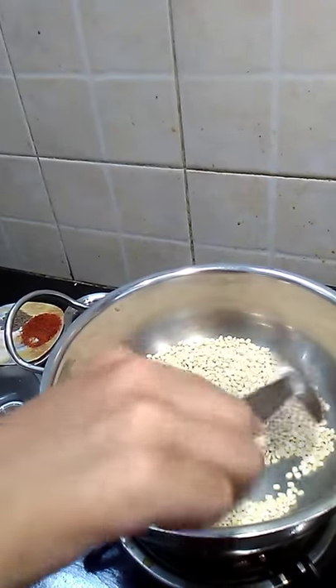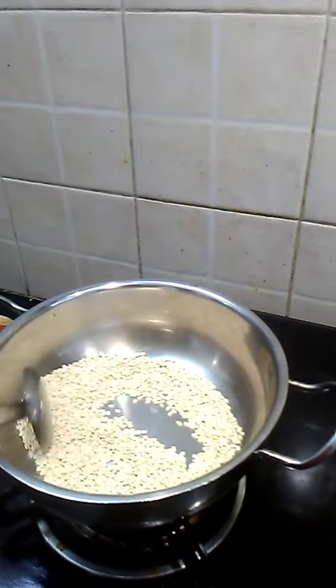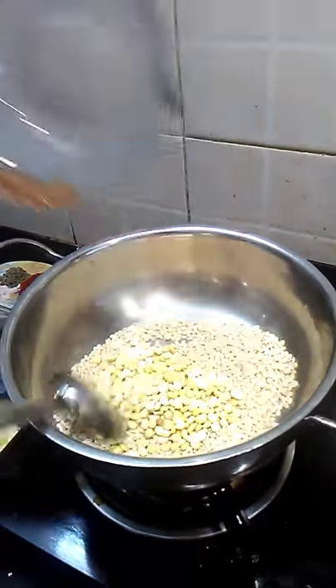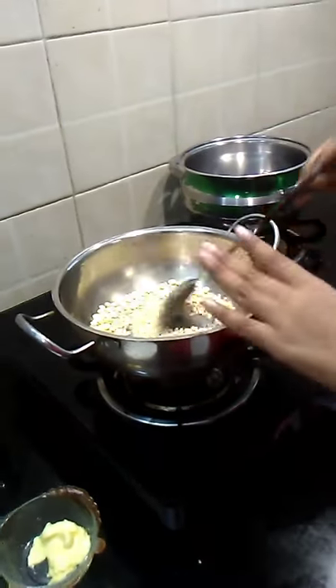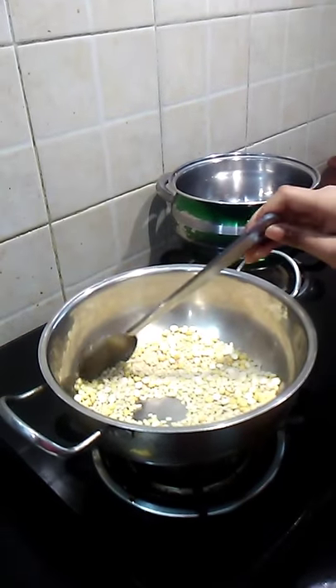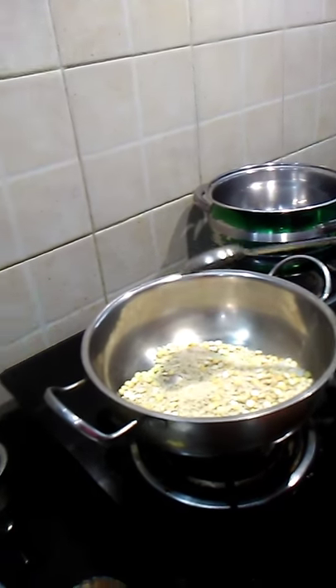I will add the oil. I will add 4 spoons of oil, then 2 spoons of oil, then 2 cups of oil. So that's 2 cups. When we start, we add 2 cups, then 4 cups, and add 2 cups. Now you add 3 cups.